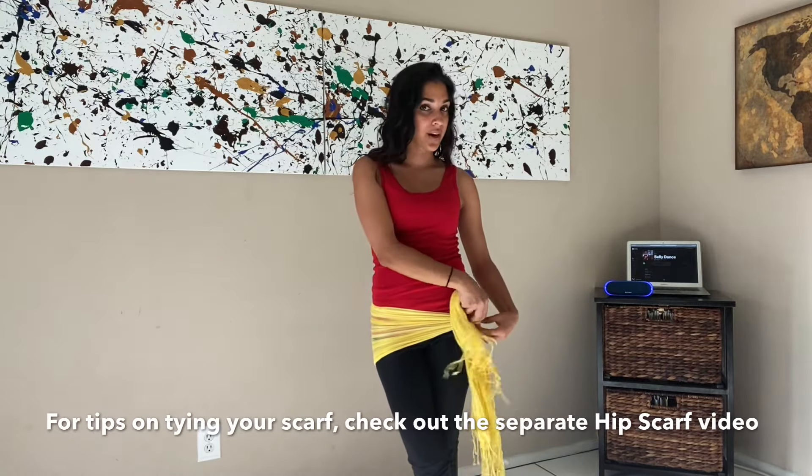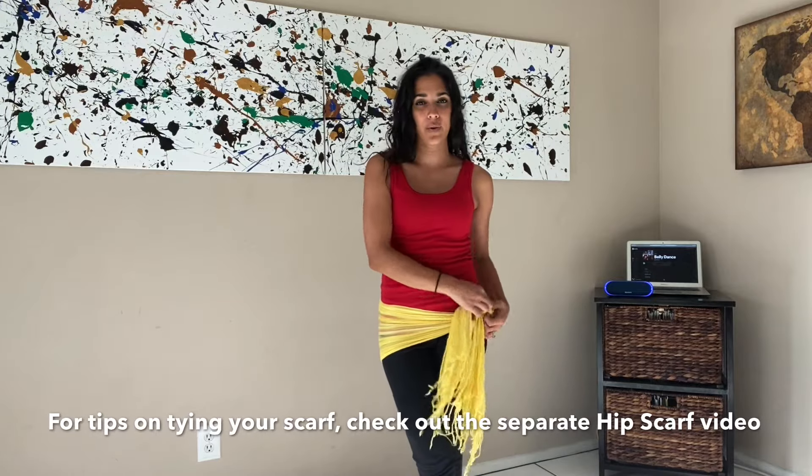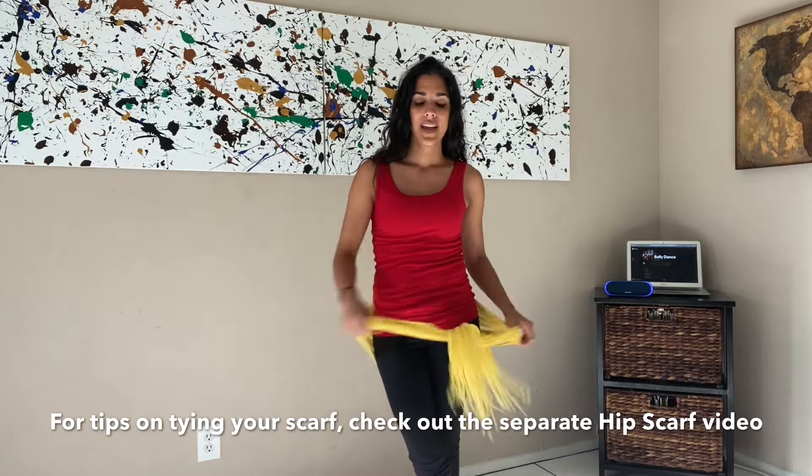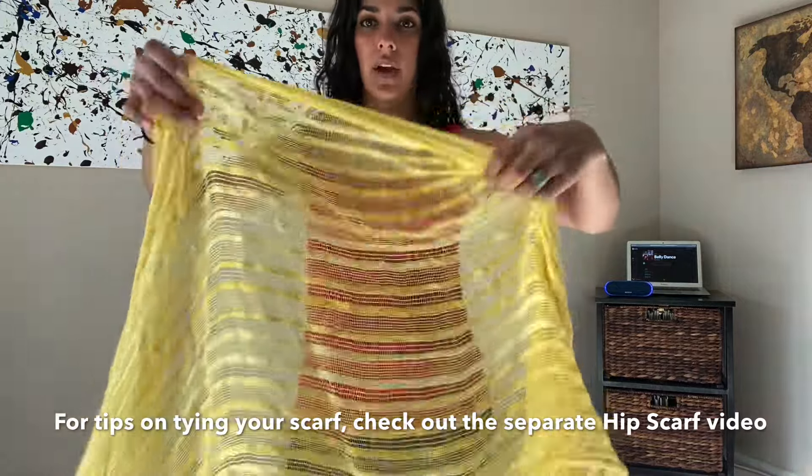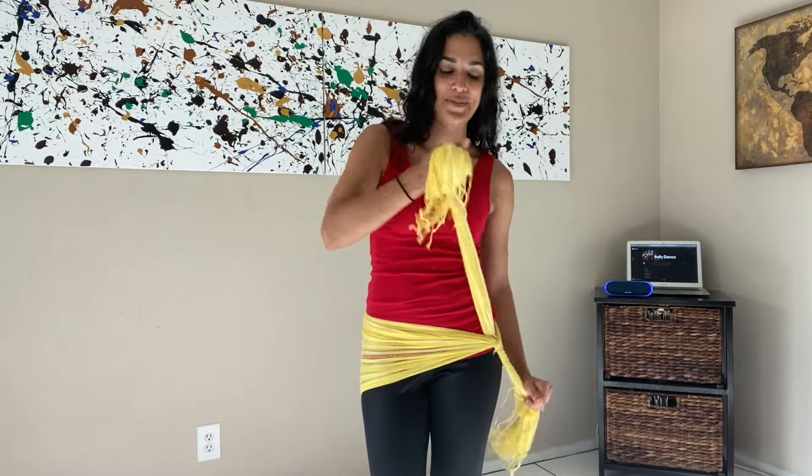If you guys want, you can wear a hip scarf — I have a separate video about how to tie the hip scarf and why I tie it the way I do, but any kind of scarf will do. You can stick it around your waist. Make sure that you have some water or something to hydrate you. It's a really quick class, so we're going to get a pretty good workout in a short amount of time. Let's dance.